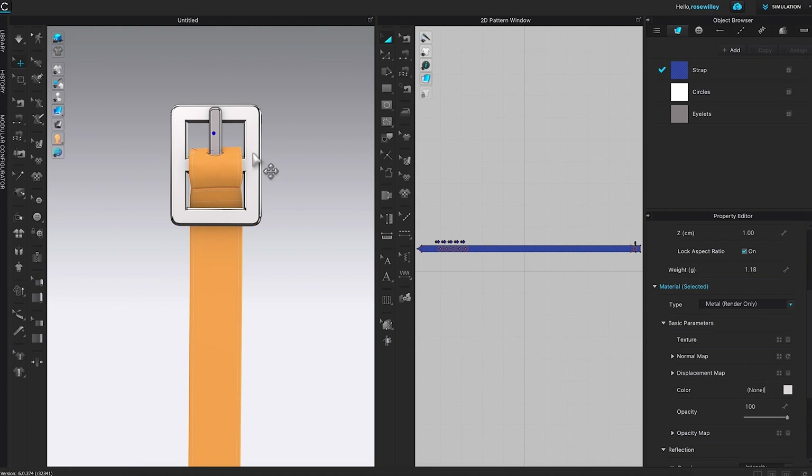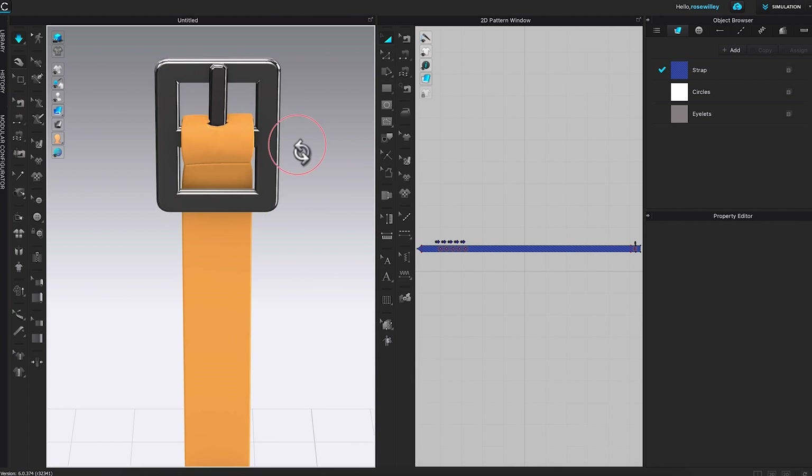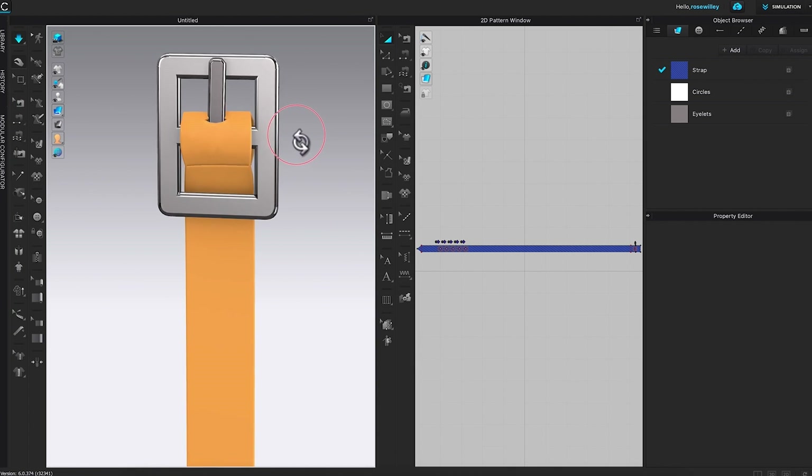I'm going to come over to this T-shirt icon and turn the internal line off. Next, I'm going to press the spacebar to simulate. There's something we can improve on — we want to adjust the prong to fit the hole right here.